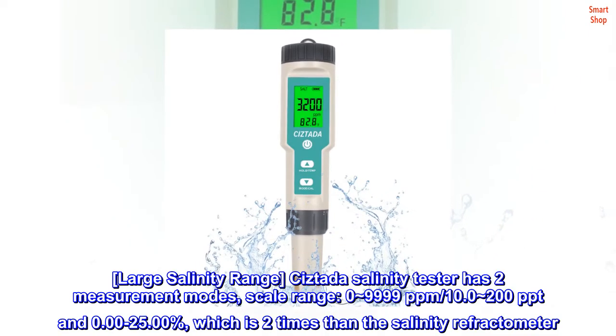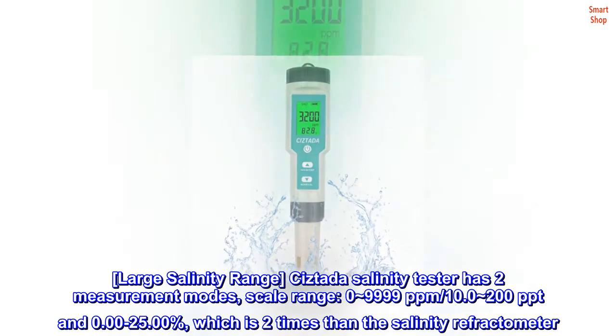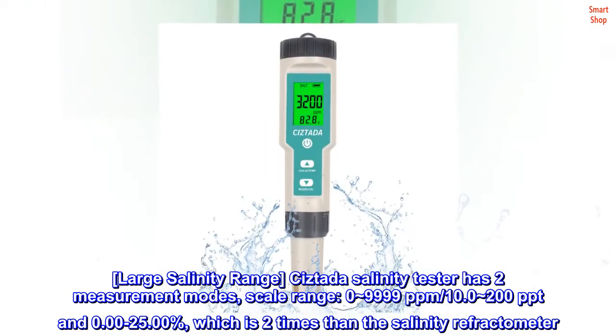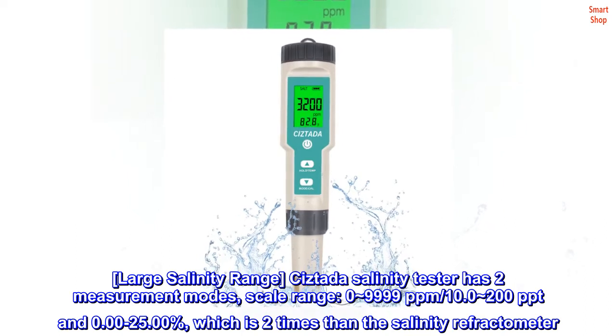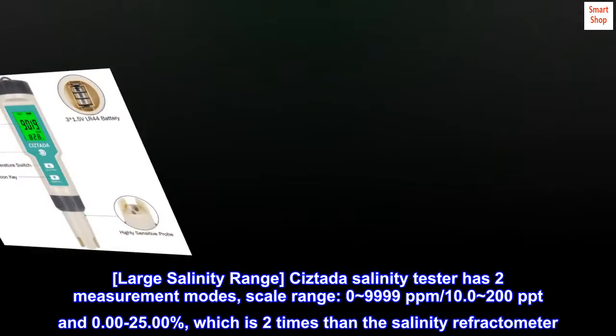Large salinity range. The Sistata Salinity Tester has two measurement modes with scale ranges of 0–9999 parts per million / 10.0–200 parts per trillion, and 0.00 to 25.00 percent — which is two times the range of a salinity refractometer.